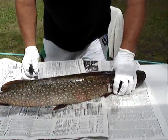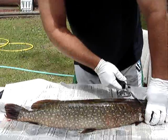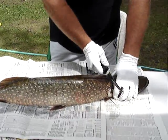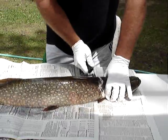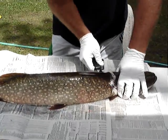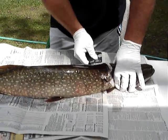Okay, here's the first start of cleaning a northern. First you want to start in the back, up by the head, and you're going to cut straight down until you reach the spine. Once you feel the spine, you're going to cut all the way back to the dorsal fin.